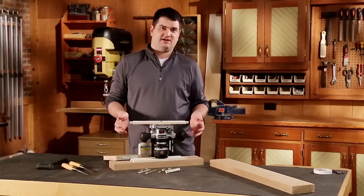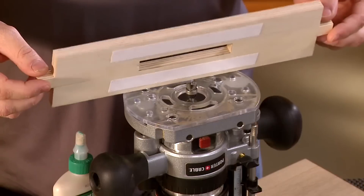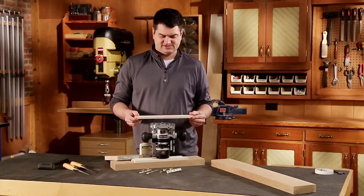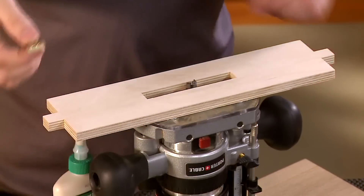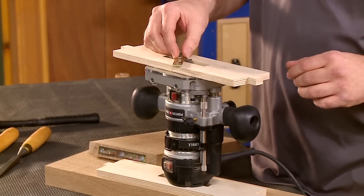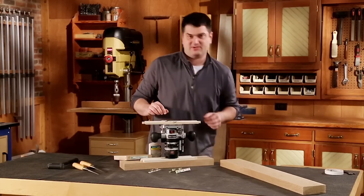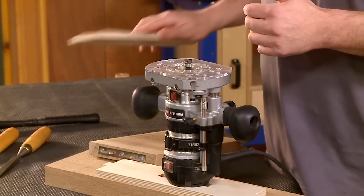With that done, the next step is to set up the depth of cut. You'll need to consider that you're going to be using double-sided tape to stick the template to the workpiece, so have that on when you're setting up the depth of cut. I'll set the template in place and take a piece of the hardware and look at it until it's perfectly flush, then use the stop on the router. With everything set up, I think we're ready to start cutting mortises.